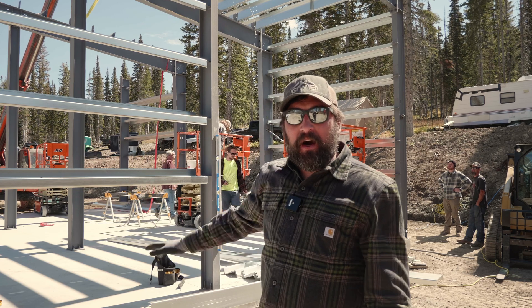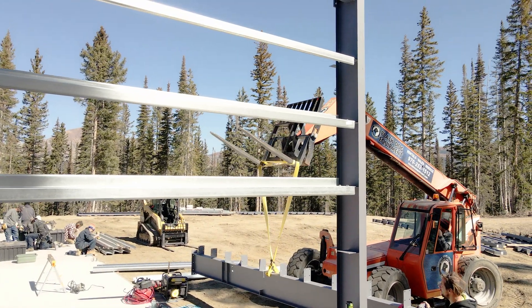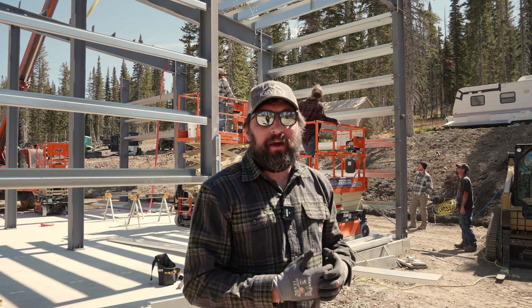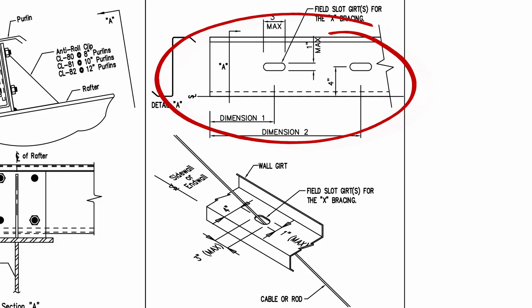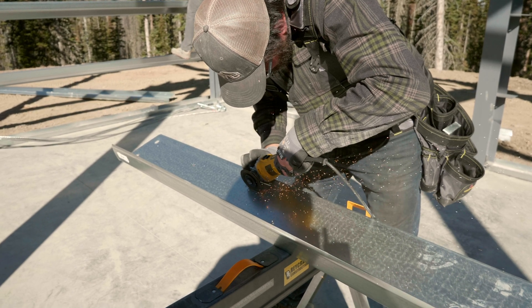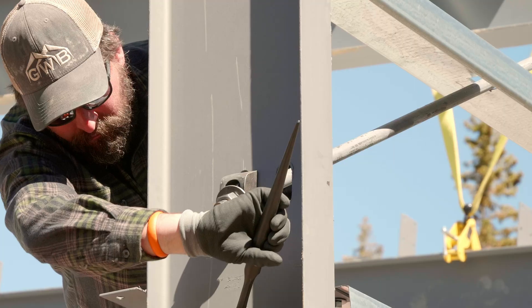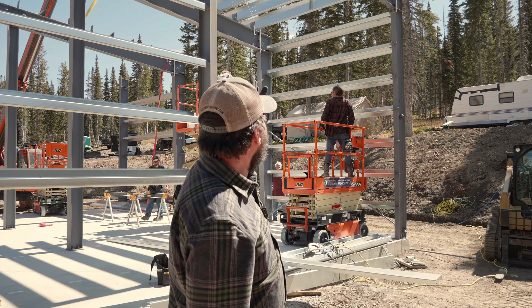Then we're going to continue building out on the left side of this building. It has flush walls on the sidewall, which isn't typical but is a nice feature. That means the big rod braces have to go through the girts right through the middle. Nobody punches that in the shop as a standard, so we have to field cut those. We look at the drawings, highlight the measurements for where to cut, and there's an instruction on the size of the hole or slot so the rod brace or cable brace will run through. It's nice because we get to do that work on the ground rather than cutting from a telehandler, scissor lift, or up on the purlin system.